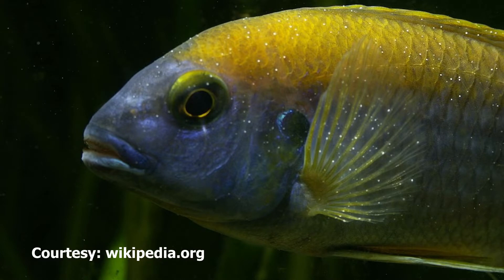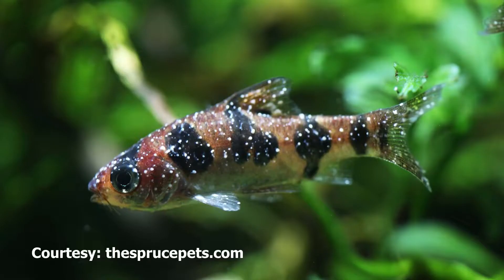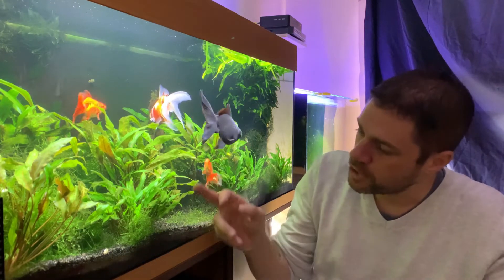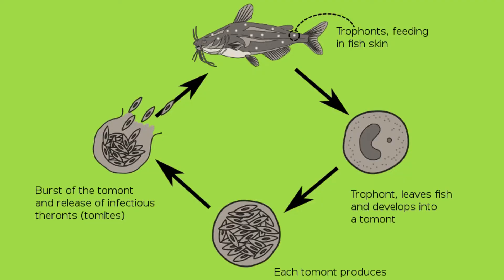The white spots you're seeing are actually a parasite which lives externally on the fish. It lives on the outside of the fish and feeds on the fish through its scales. Typically the parasite will stay on for two or three days, at which point it will drop off down into the gravel, where it will incubate for a couple of days before it divides into two parasites which then go off and find another fish.